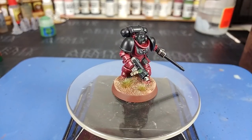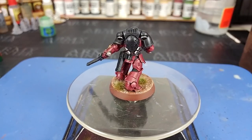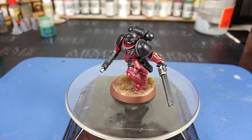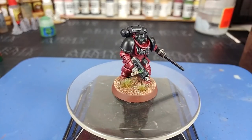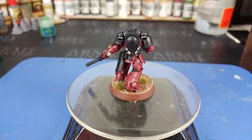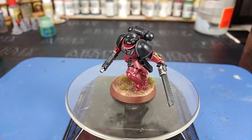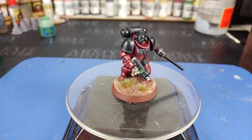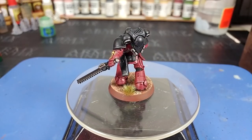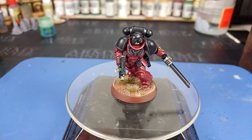Hello, and welcome to a very special How I Paint Things. Today we're going to tackle the Flesh Tearers, which are a second founding chapter of the Blood Angels — pretty much the Blood Angels, but way angrier. They are known for their brutality and their preference for close quarters combat. They also had some unpleasantness with the Sisters of Battle on Armageddon, so they're not exactly high on my list for Christmas cards, but they are pretty cool looking.